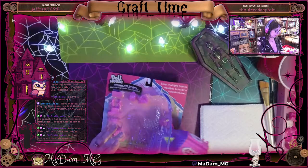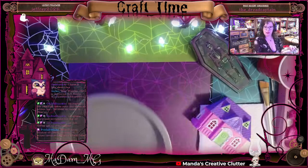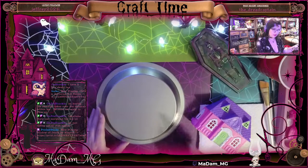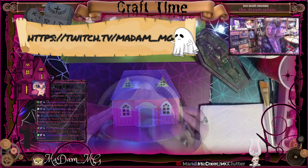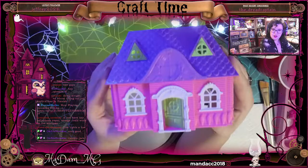Around the beginning of summer, Dollar Tree had this dollhouse and one other type, and that's what we're going to use today, as well as this pie pan from Dollar Tree to use as a base so I can make a nice little scene to go with the house. A lot of the footage was taken from my live stream over on Twitch, where I do craft streams as well as some gaming streams.